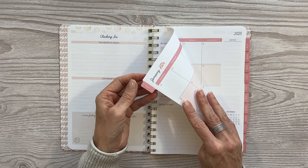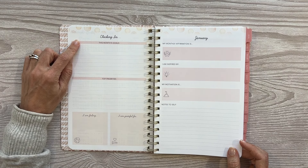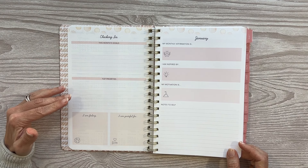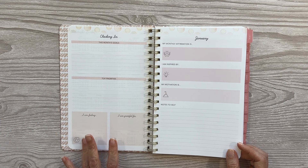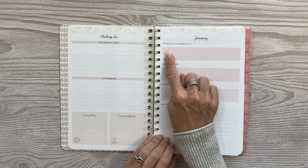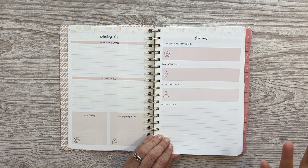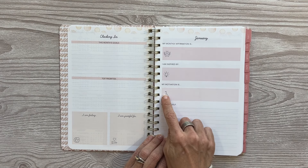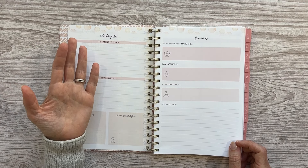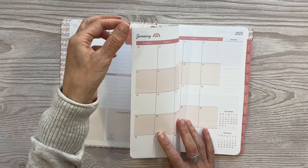Before every monthly layout — which is tabbed with nice laminated tabs — you have a checking-in page and then a page labeled for that month. Your checking-in page says this month's goals with a lined space to write them out. You have top priorities for the month, an I am feeling box, and an I am grateful for box. I would personally fill out those two boxes as the month went on to look back on. You also have my monthly affirmation — which you could use for a quote — I am inspired by, my motivation for the month, and notes to self, which could be journaling or important phone call notes you'd easily find with the monthly tab.